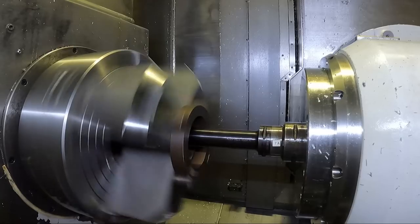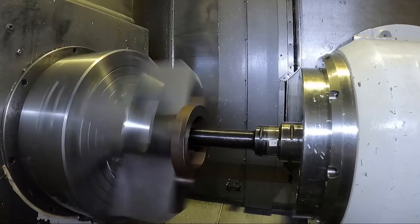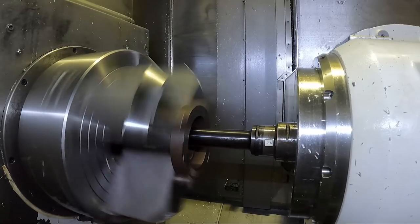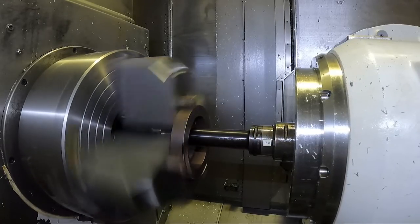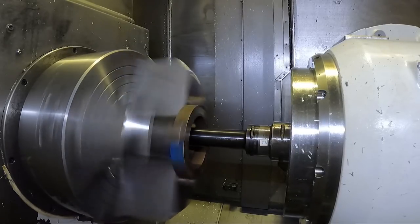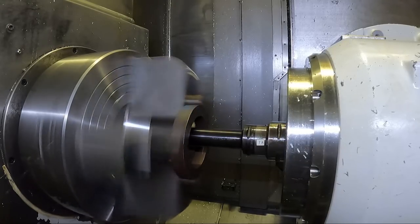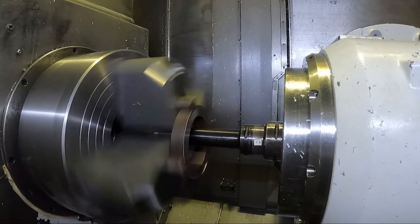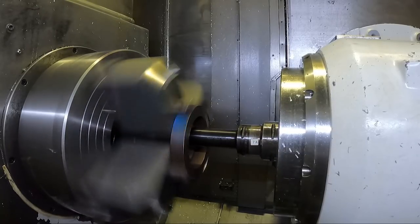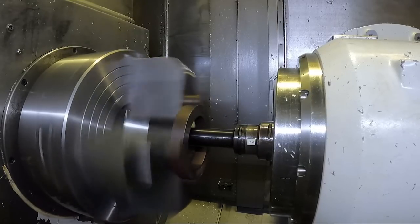Watch what this does when it hits this back step in the jaws that's already there. It's getting close - be almost hitting it now. I don't know if you can see it, but there it's hitting now. It's not too bad. That'll be all right. That first pass is going to be kind of deeper back in the back there.